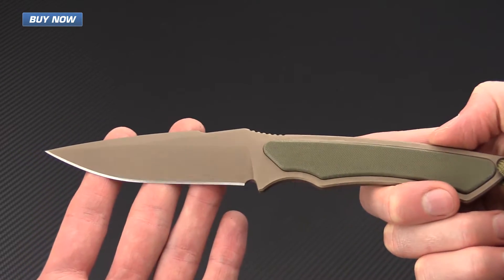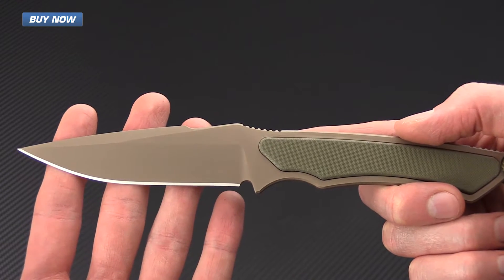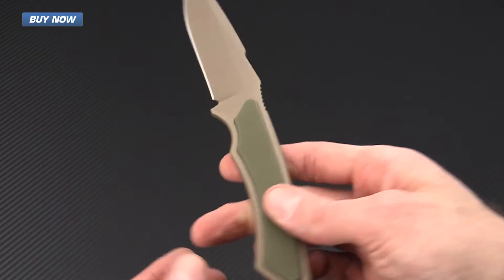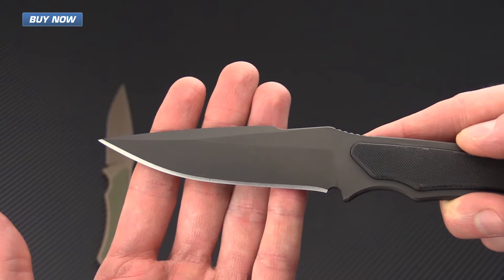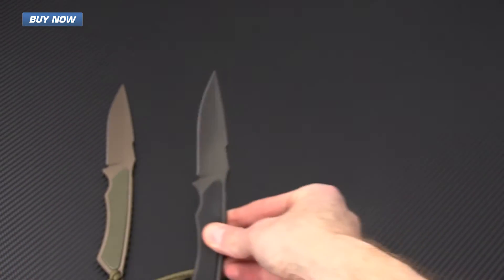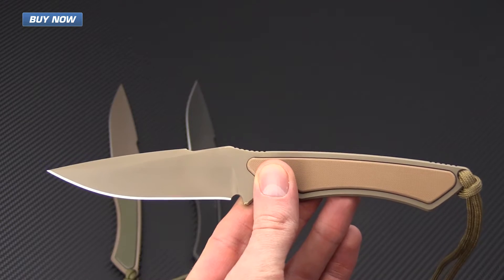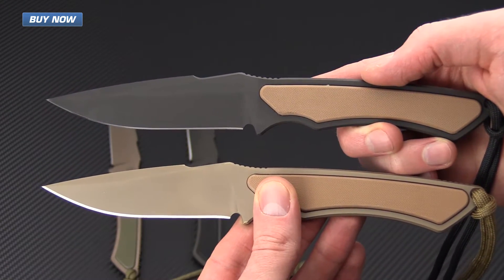The Frike comes in several color options. This one has a PVD coating that is zirconium nitride in flat dark earth with green G10 handle scales. There's also a black PVD coating — this is a DLC or diamond-like carbon coating — with black G10 scales, as well as a flat dark earth with tan G10 and a black with tan G10 as well.